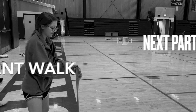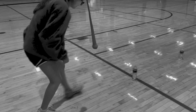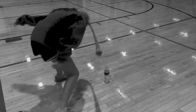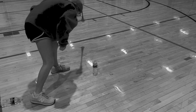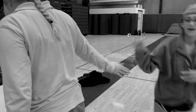Once you get all the way across the gym, you tag in your second-to-last player, who will do the elephant walk. You put a pantyhose over your head with a tennis ball at the bottom. There will be water bottles lined up in a row and it is your job to knock over all of them. Each class will have their own designated area for this event.